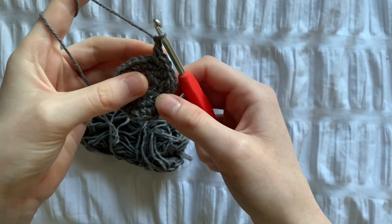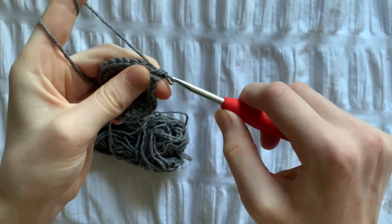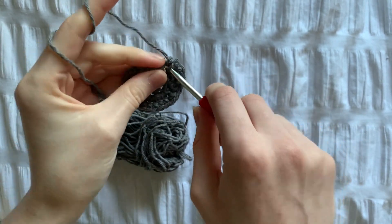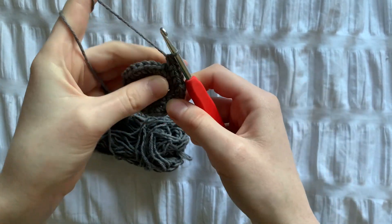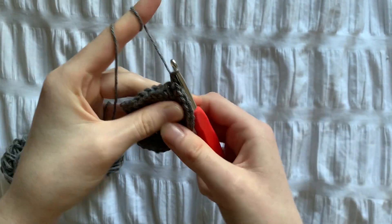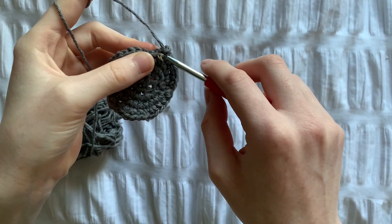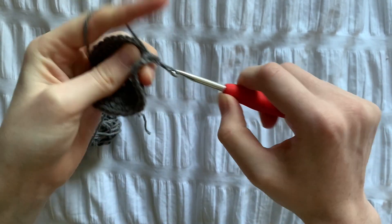For row 5, we're going to do 3 single crochets followed by 1 increase until 50 stitches. This is how it should look at the end of row 5. Row 6 is going to be the last row with increases and we need to do 4 single crochets and 1 increase until 60 stitches.